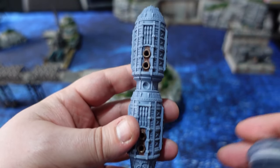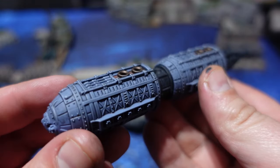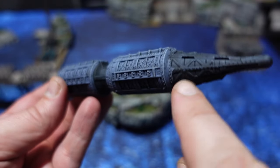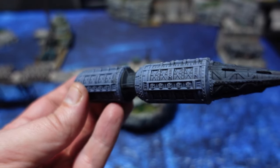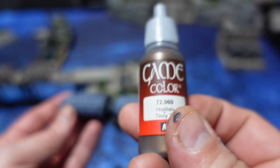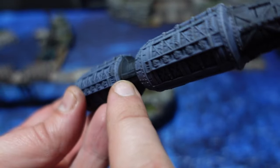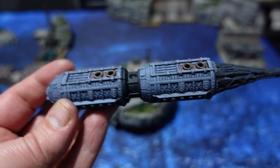Before applying the Nuln Oil, I'm picking out some parts with Black Templar Contrast Paint — mostly to break everything up. It still looks super blotchy and not nice at this point, but that doesn't matter because we'll be picking out a lot of details and trimming on the model with Tin Bits.